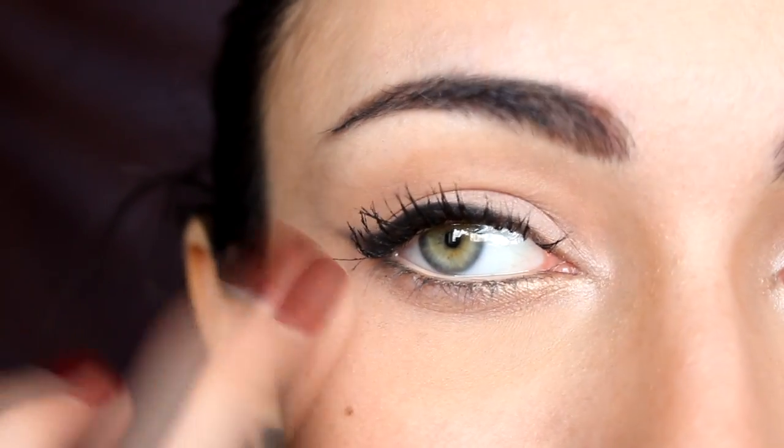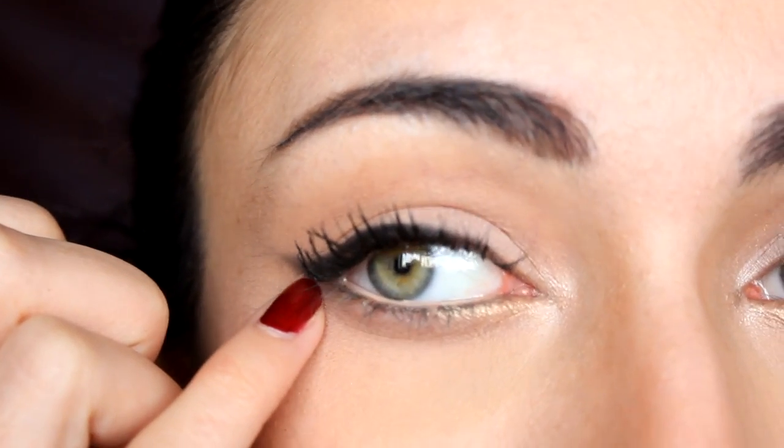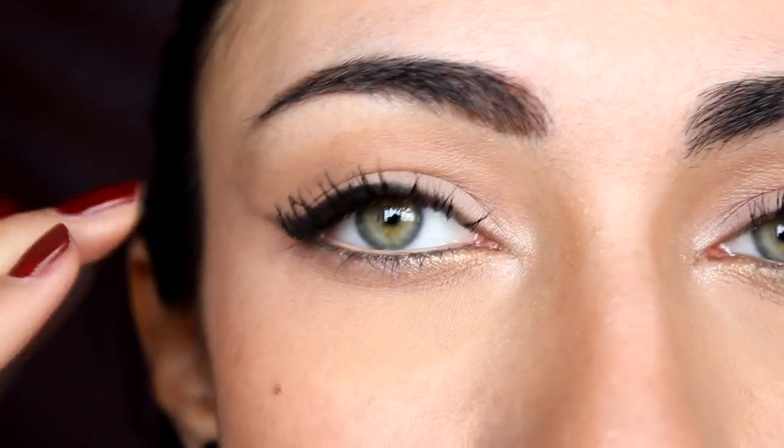I went for a softer version of the liner here as my personal preference, but if you want a sharper edge — even after using the card technique — you can take a tissue or a makeup removing wipe right here to remove anything underneath the liner and make it sharper. Then go over with a concealer or a light eyeshadow to make it look really sharp on that outer corner.